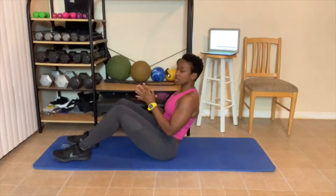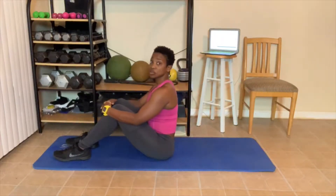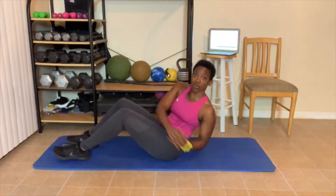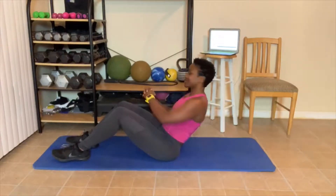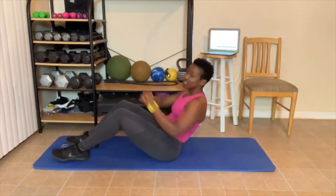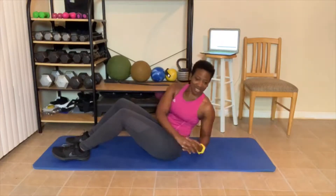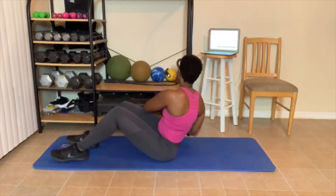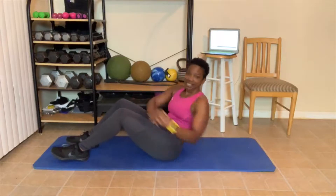Next up, our twist. You can sit straight up and twist side to side, or lean back. We got 10. Let's go. Twist: 1, 2, 3, 4, 5, 6, 7, 8, 9, 10.